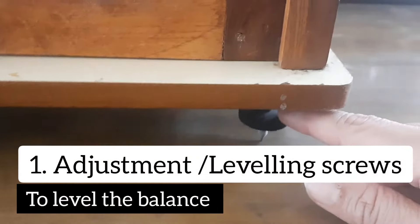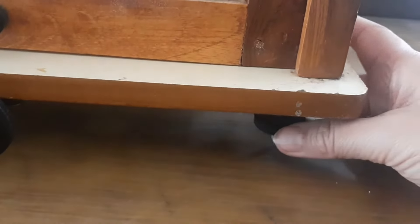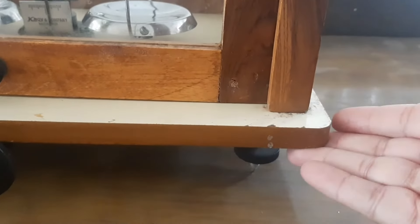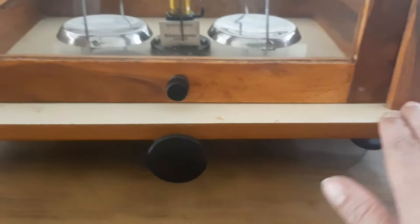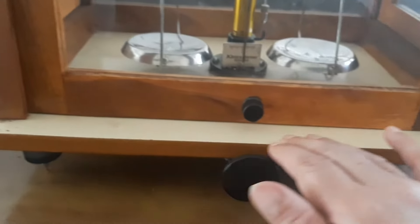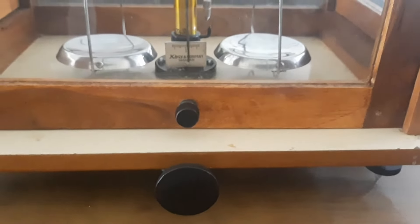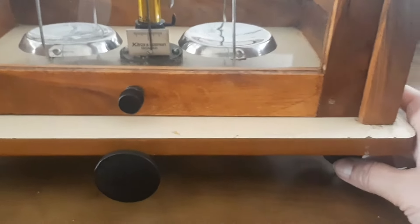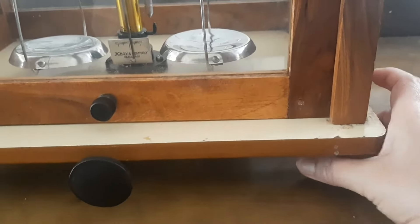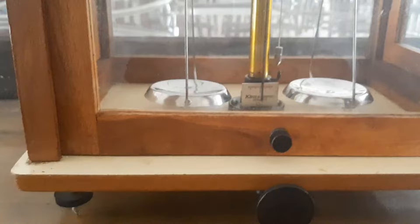At the bottom we have adjustment screws. If I move these screws either clockwise or anti-clockwise, the level is going to either move up or down. The purpose of these screws is to make the balance properly horizontal on the surface where we are making measurements, since every surface might not be absolutely flat.